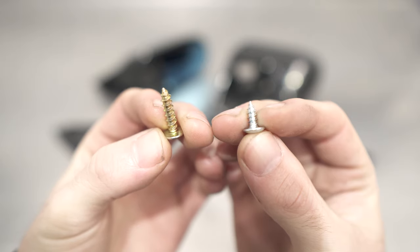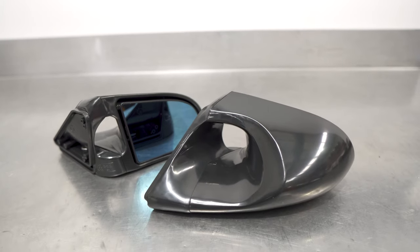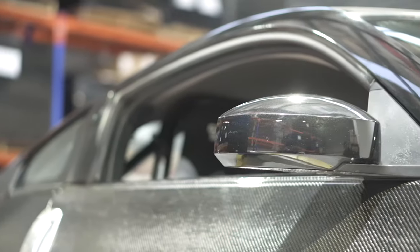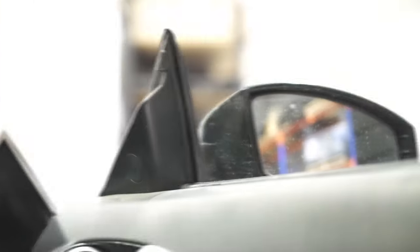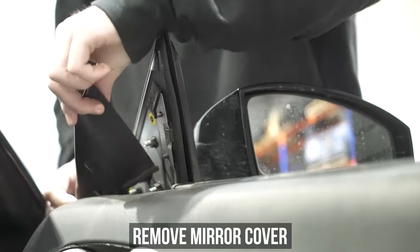Now it's time to pay attention — heading from the bench to the car, which is conveniently located near said bench, we have our boring Z with boring stock mirrors. They work, but Dom Toretto said they aren't race enough, so let's change them out for some aero mirrors.